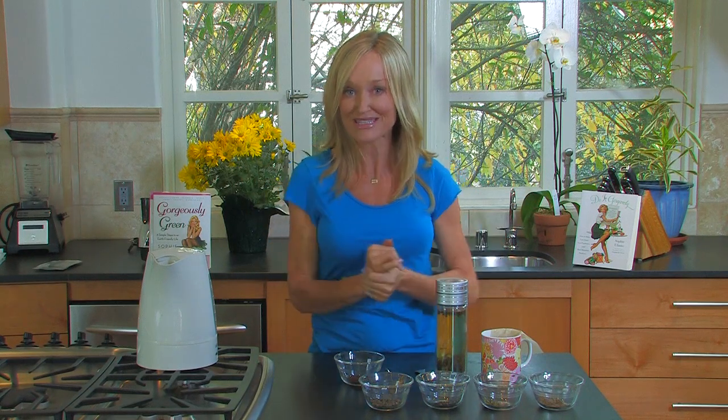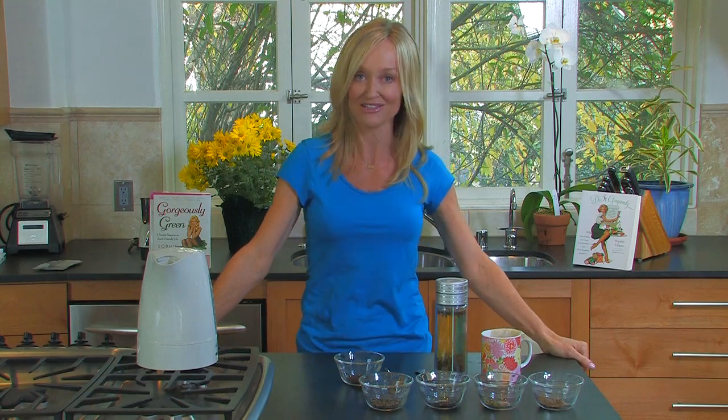There you go — the perfect cup of tea. For more tips, tricks, and recipes, please visit me at gorgeouslygreen.com.